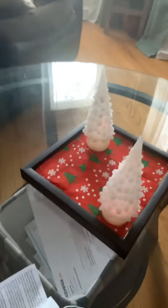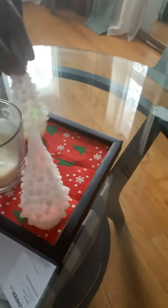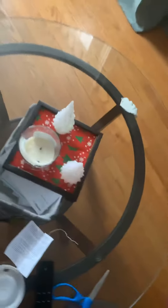There's my candy. And this is what I want it to look like. On the table, this is it.